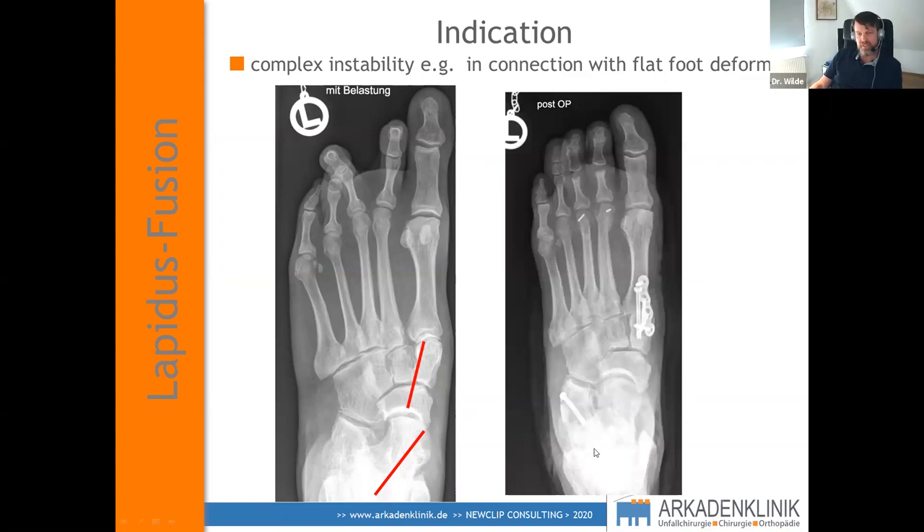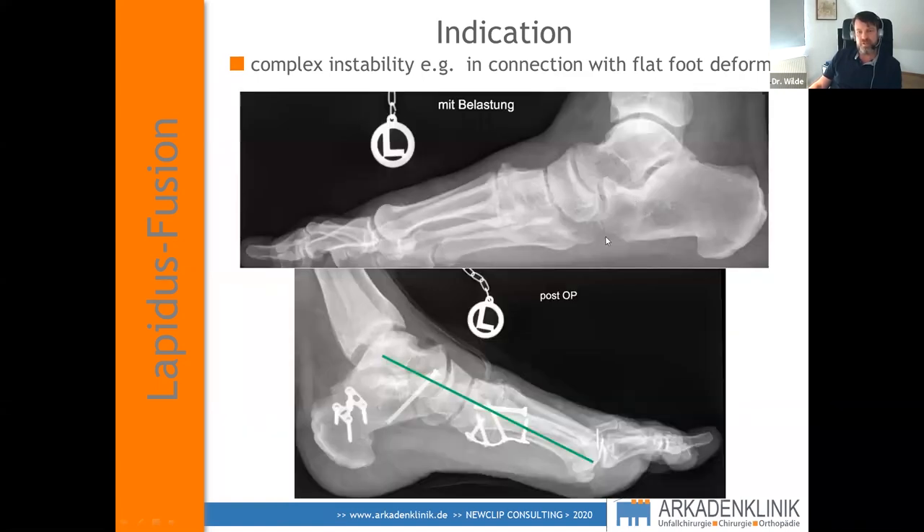In the flatfoot case, we did an Evans osteotomy and then a plantarizing MDO, and finally correction of forefoot supination. If there is no hallux valgus or arthritis, you just do a Cotton osteotomy and don't need the Lapidus fusion. But in cases where these are present, Lapidus is a very nice procedure.